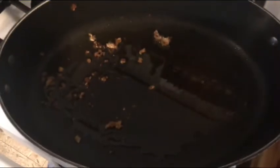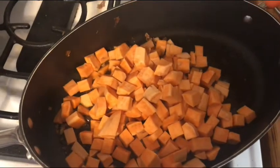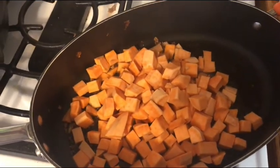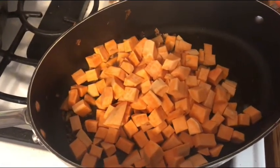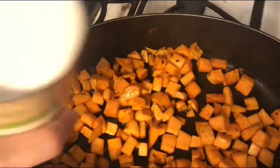Add another couple tablespoons of oil to the pan and heat it up to add the sweet potatoes. Cook the sweet potatoes until brown, about five minutes. Once your sweet potatoes are brown, you're ready for the next step.